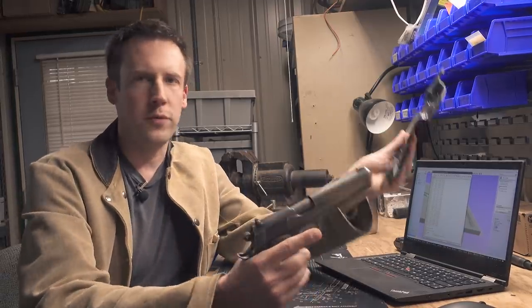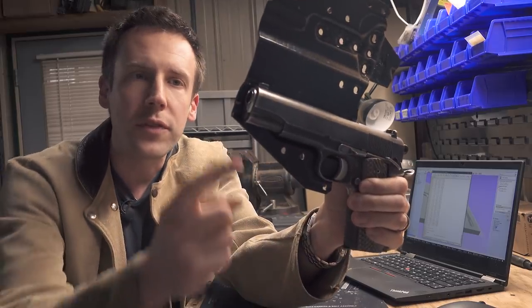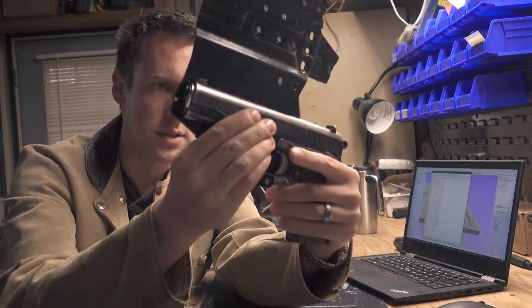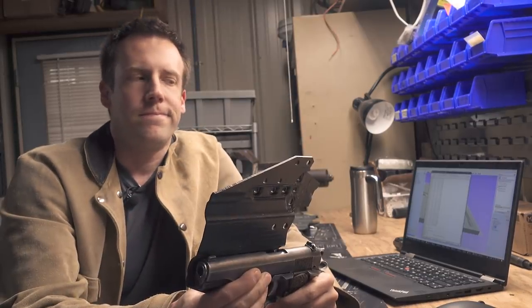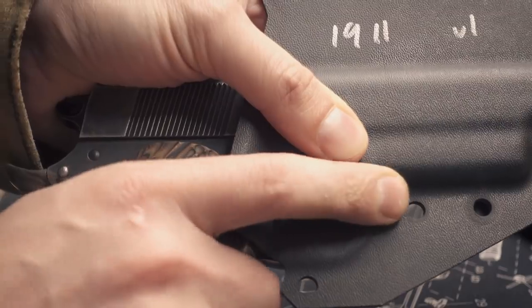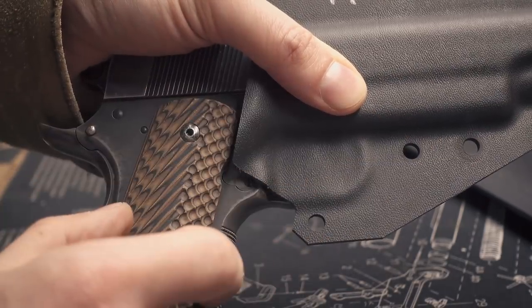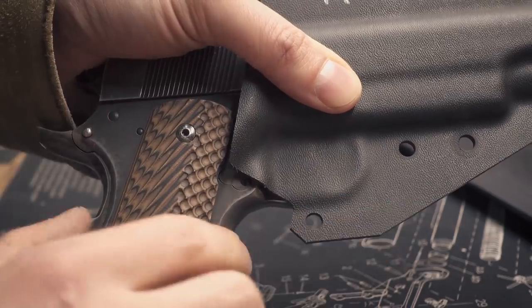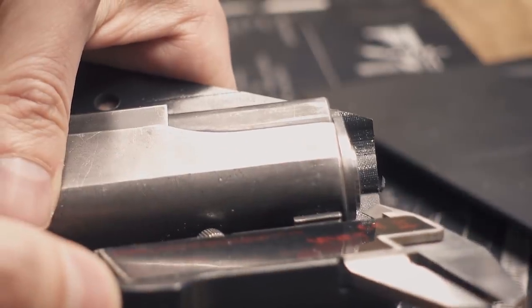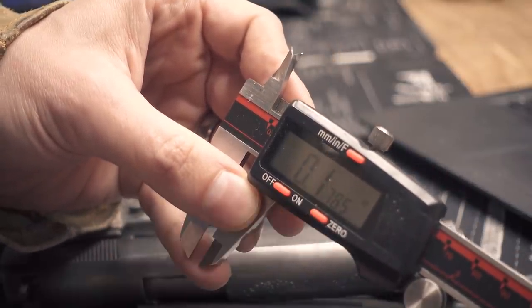Now for the moment of truth. There are a few dimensions to adjust. I can't believe that I'm this far off. It's actually not great for a first try. Things are not off by a whole lot, but these are really the easiest dimensions to get right. I know what this measurement should be and I just forgot to check it. Same with this here. I was literally this close to getting it right on the first try.